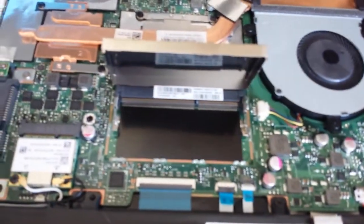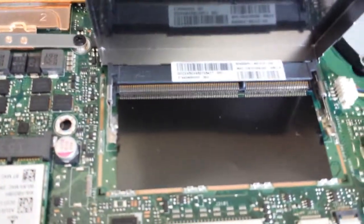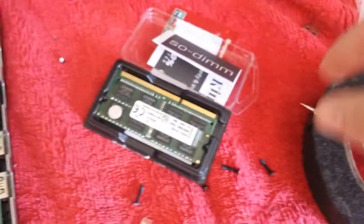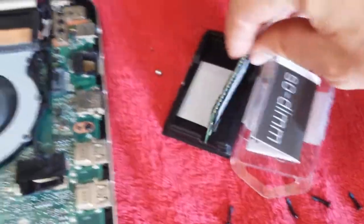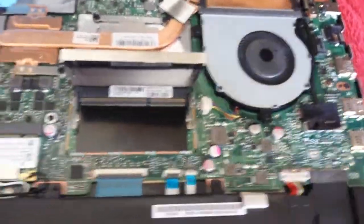And there we have a beautiful empty slot — see if we can get a little focus on that. Right, so get your RAM, whatever it is — in my case it's 8GB. And let's see, the other way around, like that.